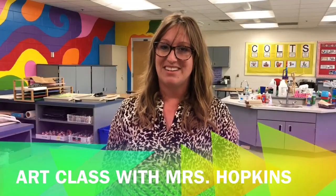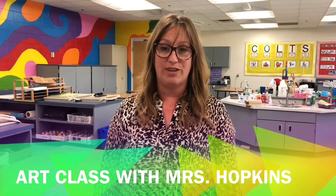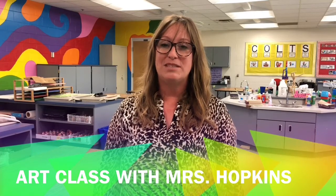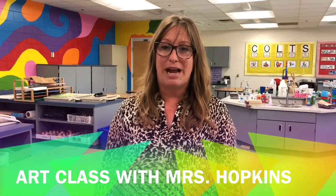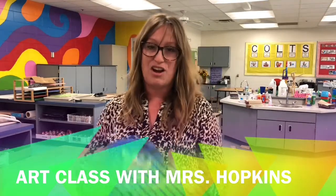Hi, Mrs. Hopkins here. Today's lesson will be how to make a model magic koi fish on a painted plate. We're going to talk about what materials you'll need to make this masterpiece come to life. I think they look awesome.